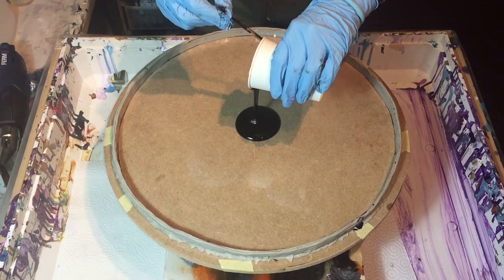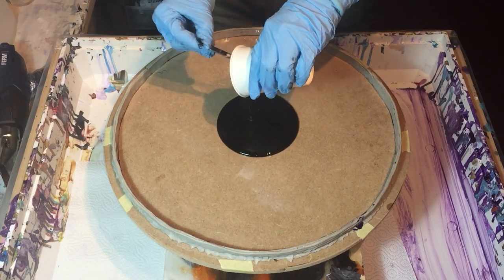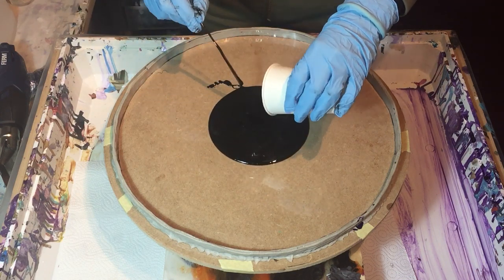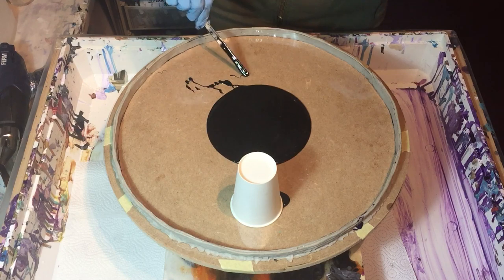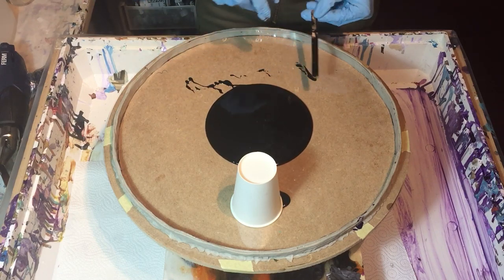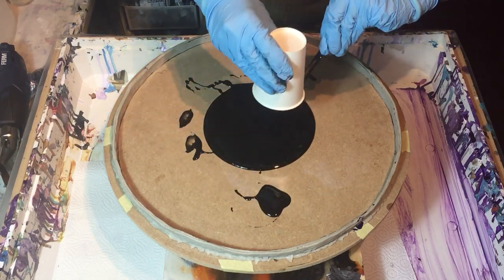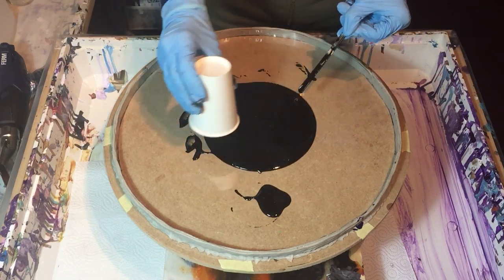Hello everyone! I'm going to start on a very large resin dot art piece. It is a commission and I'm very excited because I could choose my own design and also my own colors.